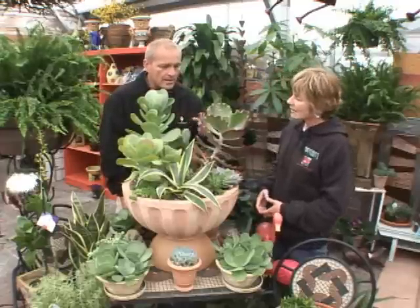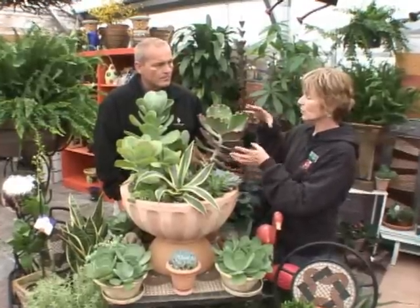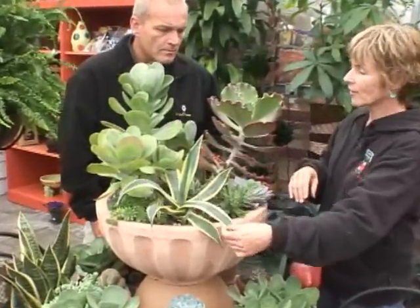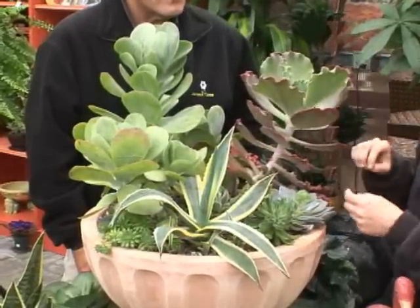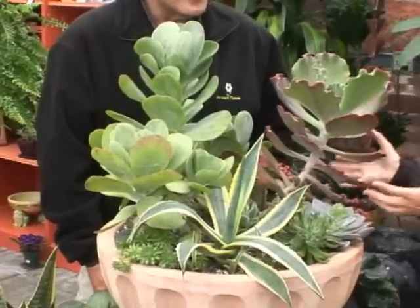What went into creating this one? Well, first of all, we had this beautiful specimen and we wanted to make sure it was the featured plant, so we tried to offset it with things that had a little variegation — green and blue and some other colors — but everything is subdued in comparison to it.